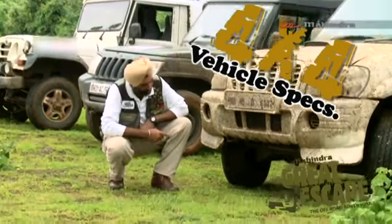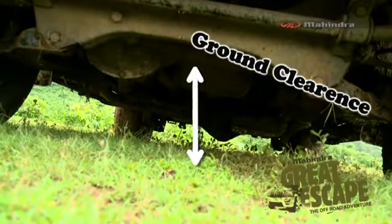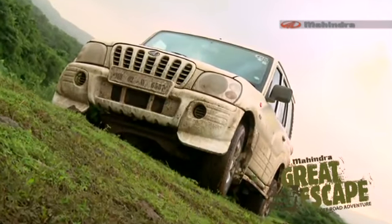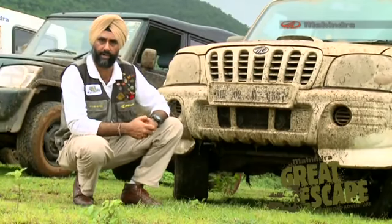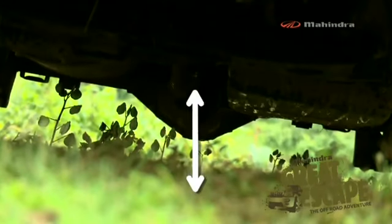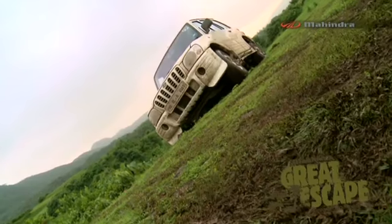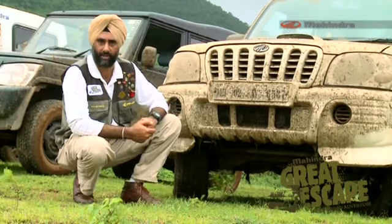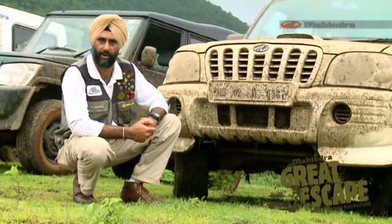We have the ground clearance here. For off-roading, you need good ground clearance, and your Mahindra vehicle has been designed for off-roading with great ground clearance. Usually the differential or the exhaust system is the most vulnerable, and you've got to keep that in mind — you don't want to hurt that while negotiating really big obstacles.